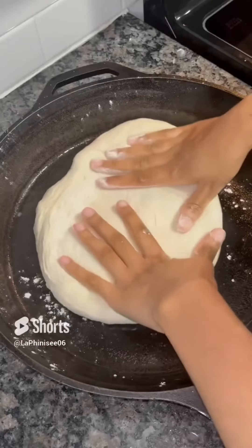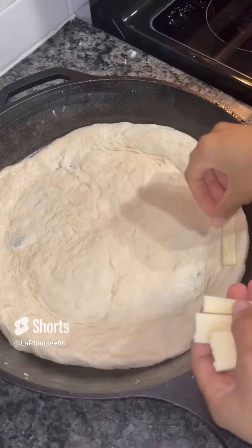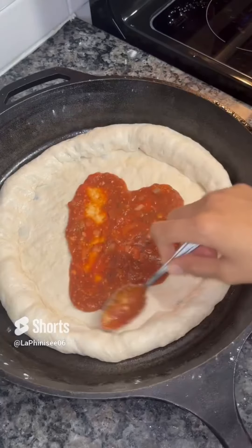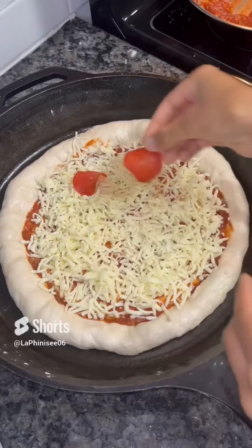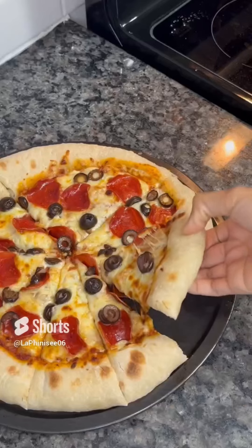Once it's done rising, we're going to get a cast iron skillet and add some oil and flour — you guys can add cornmeal. I'm just going to form my dough into a pizza and also add some mozzarella cheese around the crust. Then I'm going to add the pizza sauce, the mozzarella cheese, and the pepperoni. You guys can add whatever you want, but this is how my pizza came out.